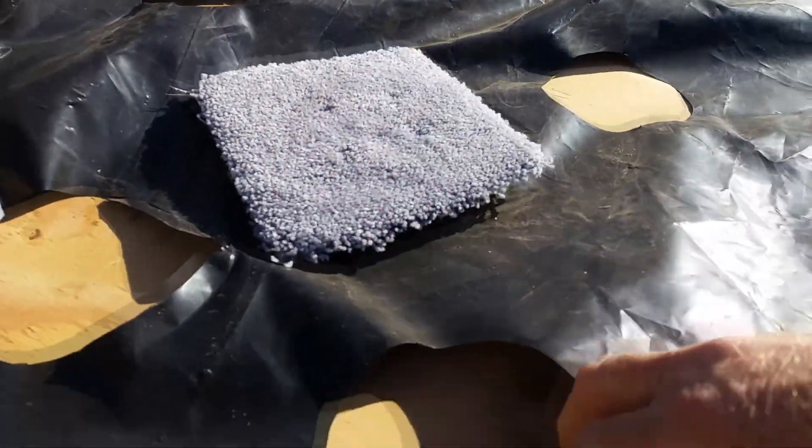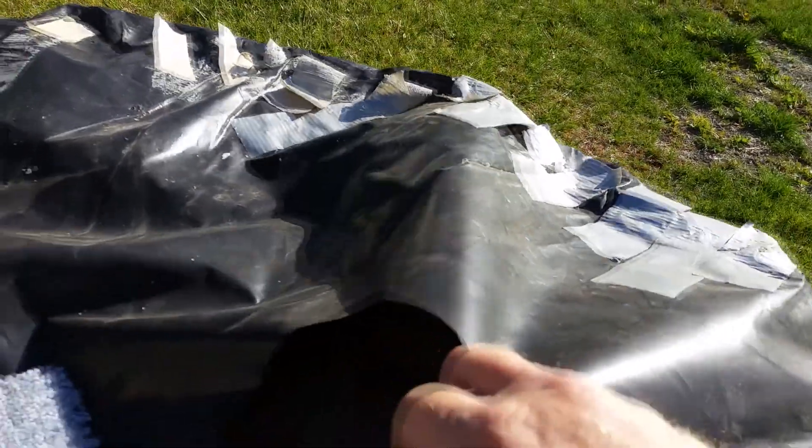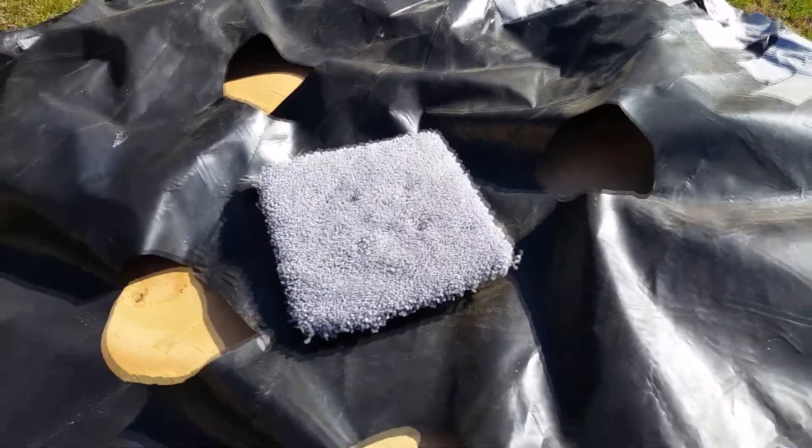You're going to cut some holes right near the middle — you want to stay away from the edge, do it closer to the middle. This will allow the air to vent out.